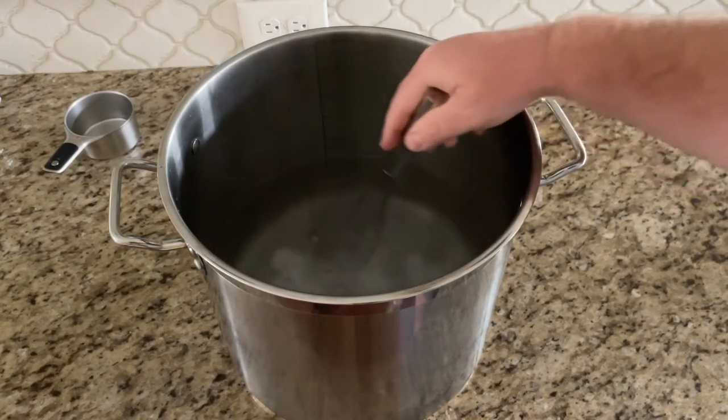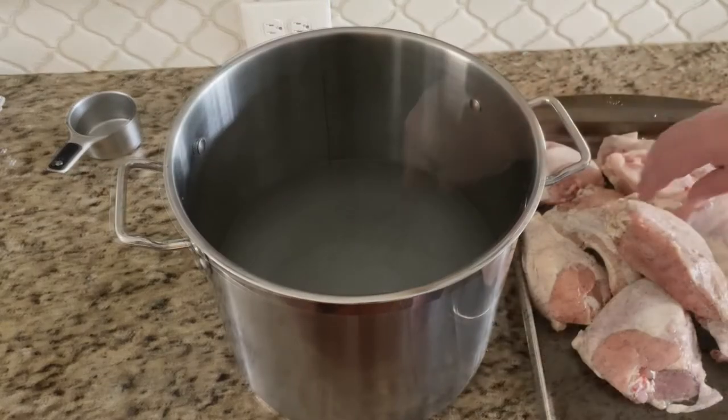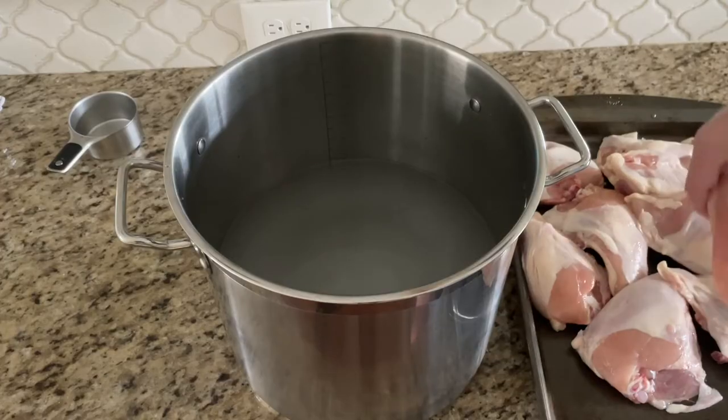Next we want to stir it until all the salt has dissolved into the water. This may take a few minutes. Now you're just going to add your chicken pieces in.